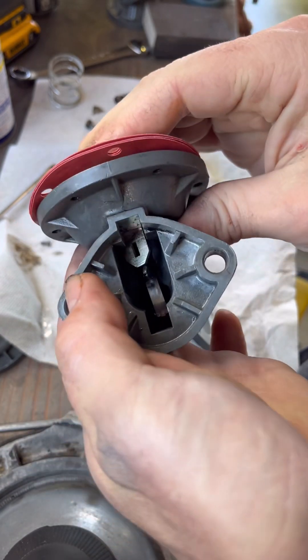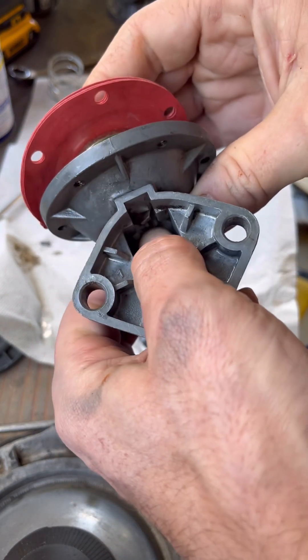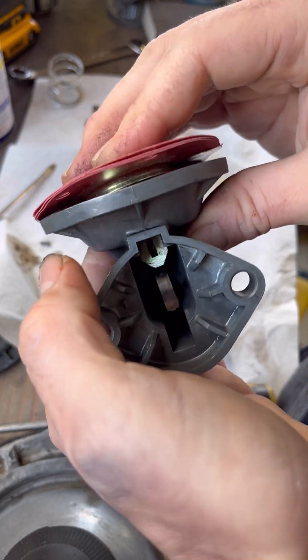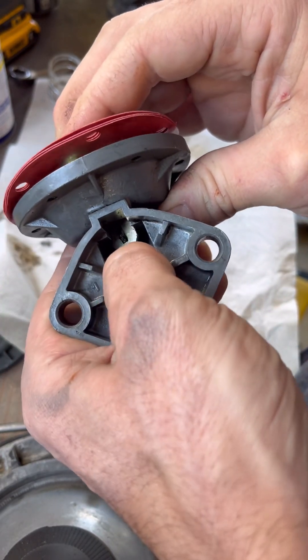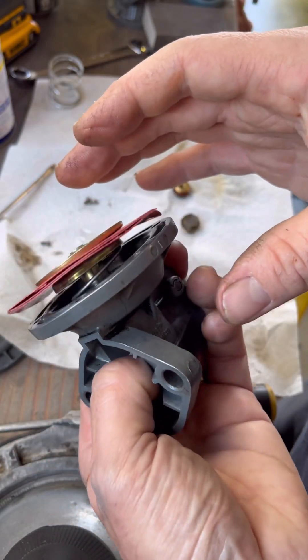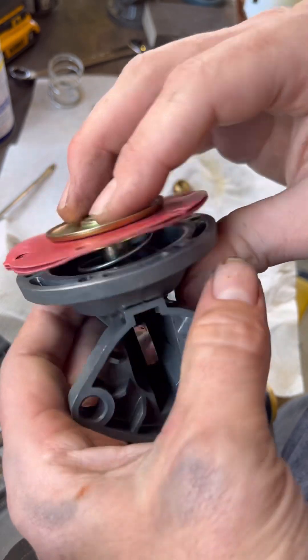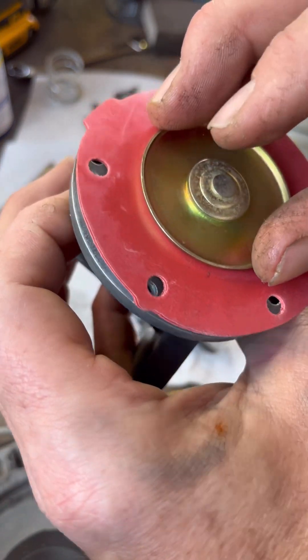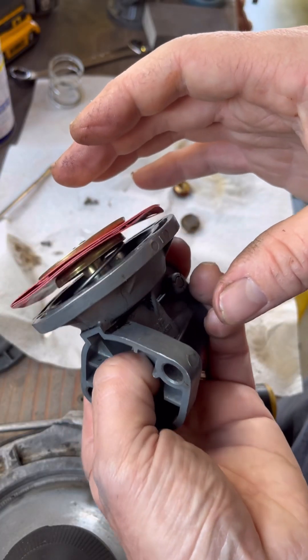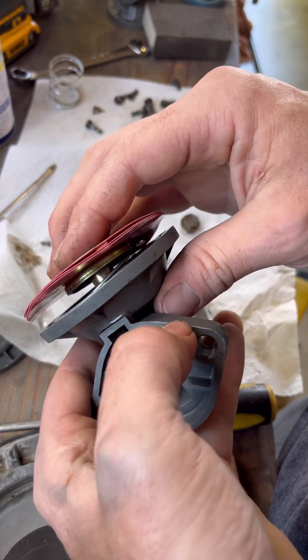Pushing in this diaphragm and getting that hole to line up and catch on that lever is a little tricky, but it's really not that bad. You've got to do a little push-down twist action. You'll see that the lever is kind of bent — I think that's so you can twist it on and off. Push it down, twist it on there. You've got to finagle with it for a little bit, but it's not too bad.